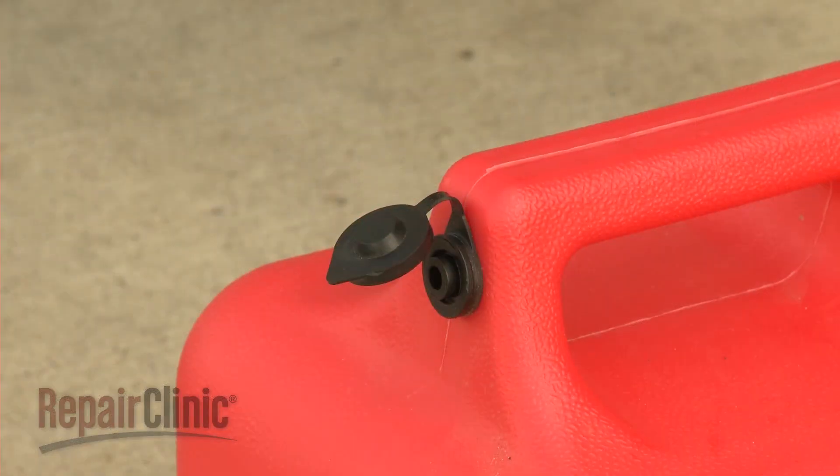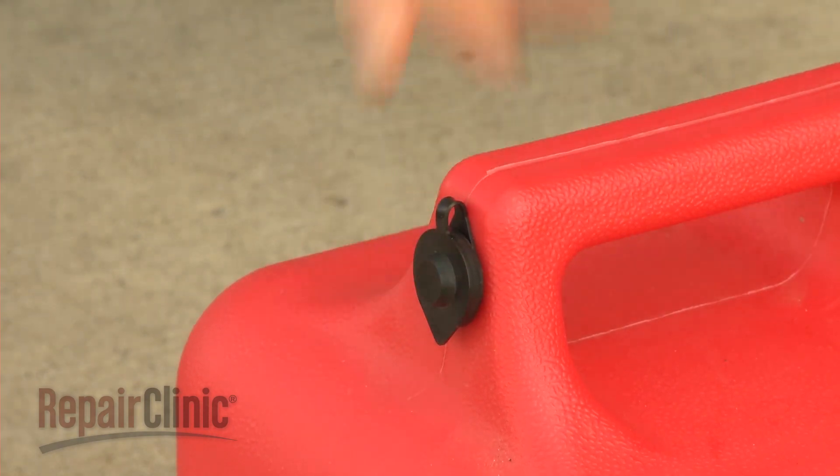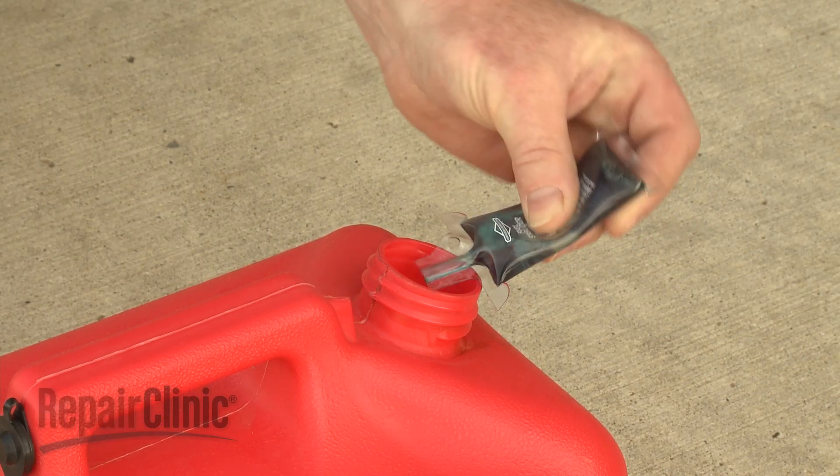If equipped, close the vent when not in use, and store the container away from direct sunlight. If you anticipate storing the fuel for longer than three months, consider adding a fuel stabilizer when you fill the container.